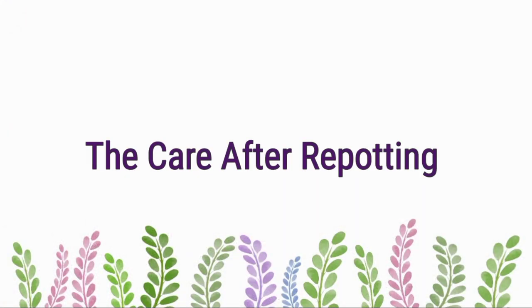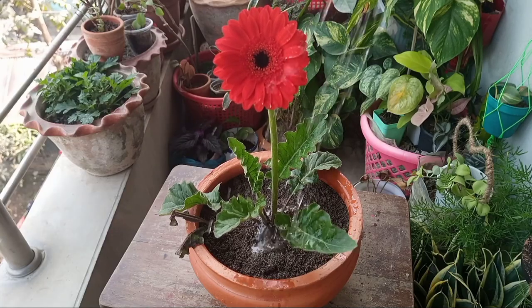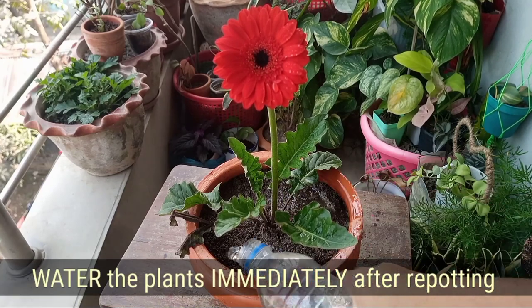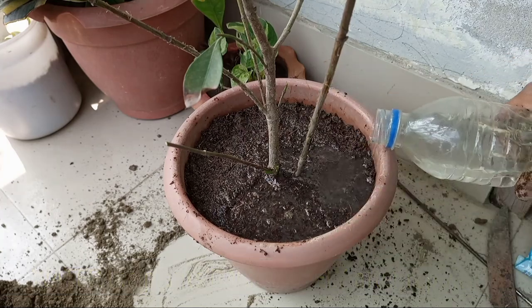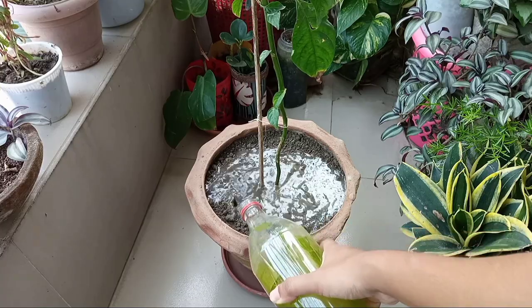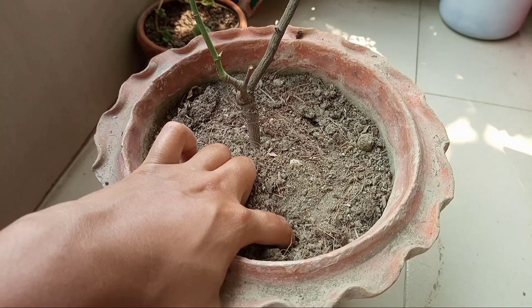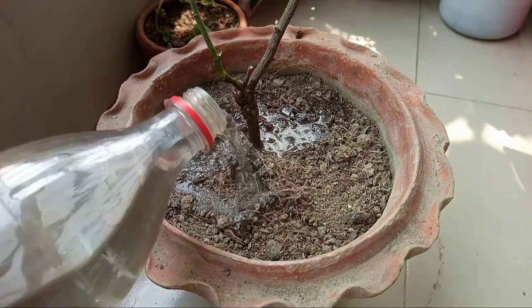Now let's discuss what will be the care after repotting a plant. All plants need proper care after planting. First, water the plant immediately after repotting — watering should be appropriate. Water the plant until the water comes out through the drainage holes. But this is not the end; try to keep the soil evenly moist for a week — obviously not soggy or too dry. Check the soil moisture before watering: if the upper 2 inches of soil are not sticking to your finger and the soil feels dry to touch, water the plant thoroughly.